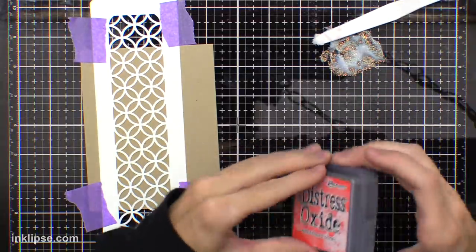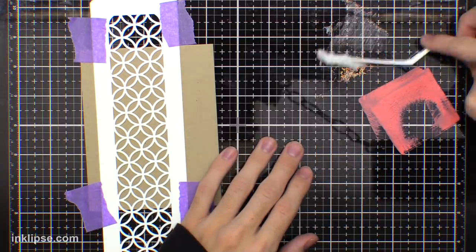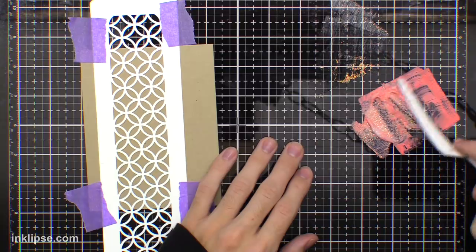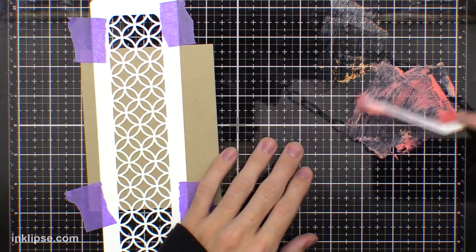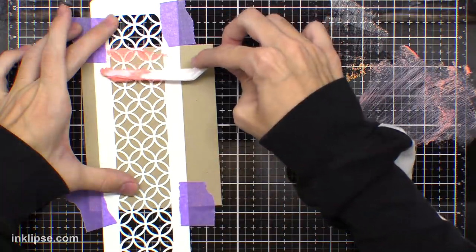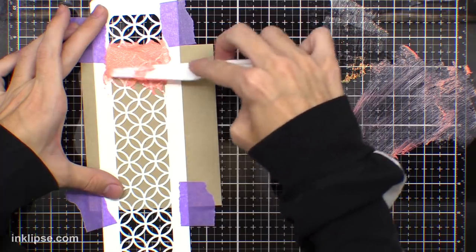I'll take a little bit of the paste and put it on my glass mat. This is really nice to work with — you can kind of use it as a palette and it's super easy to clean later. I'm going to take some Distress Oxides and add lots of that ink down and mix it all in with the paste. I used lots of that ink and since it's that dye pigment fusion, that pigment ink really gives it a ton of color. Then I'll take my palette knife and spread that right through my stencil.